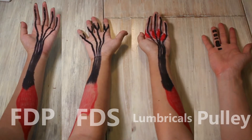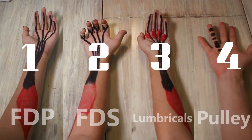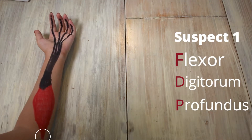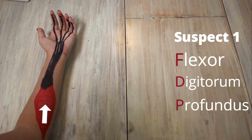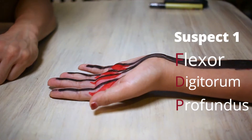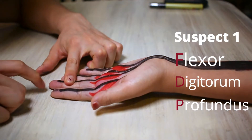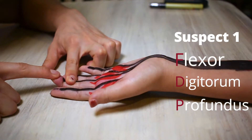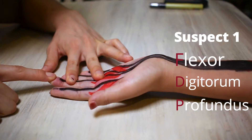I want to test which one it is out of the four suspects. FDP runs from the proximal surface of the ulnar bone and interosseous membrane, forms the muscle belly, then splits into four tendons and attaches to the tip of the fingers — it's the only muscle that connects there. To test it, I hold the mid-phalange down, then flex this part up and apply resistance with my middle finger. I felt the same pulling feeling. FDP is very much a suspect.